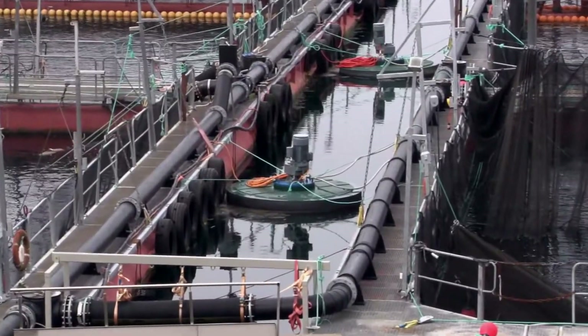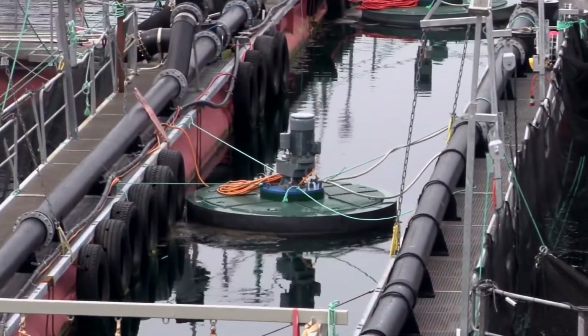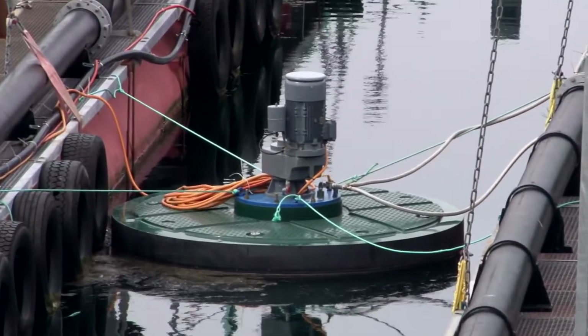The ISO oxygen dissolvers can also be used in closed cages to help with the treatment of salmon lice.